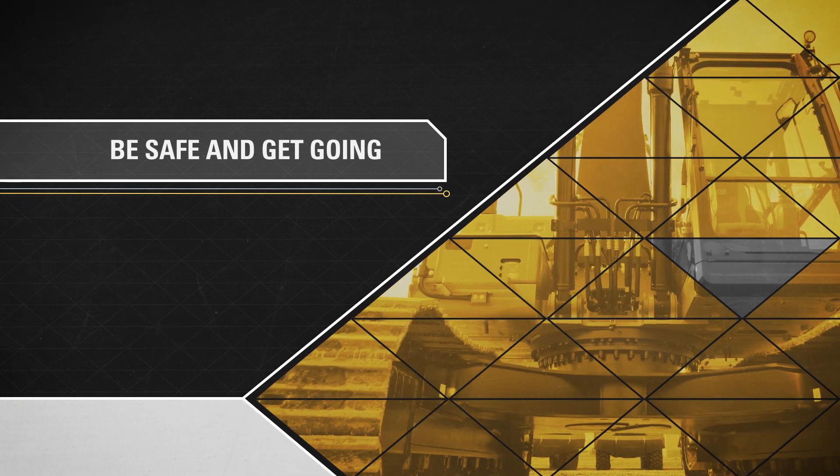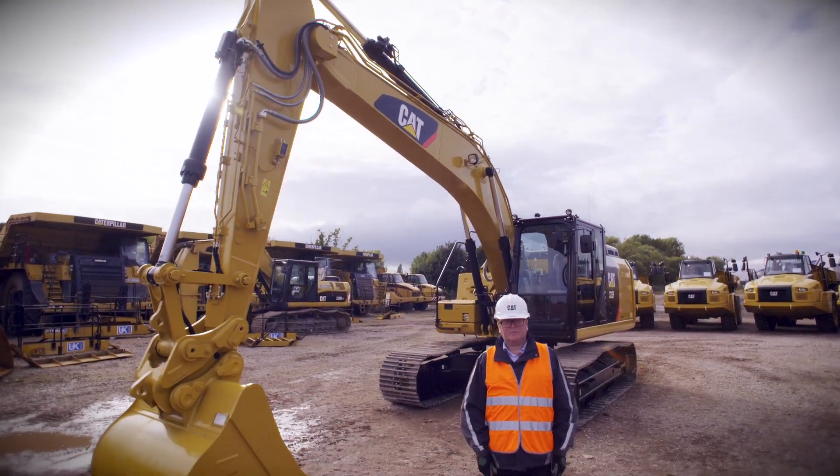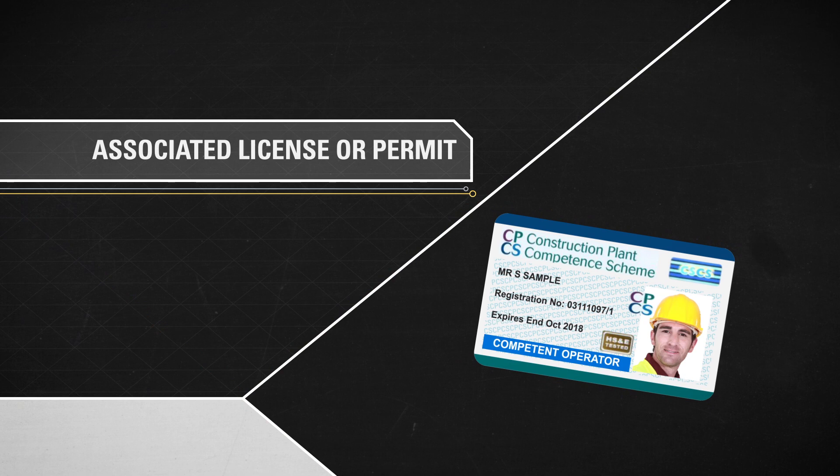Be safe and get going. Welcome to the new 323F. Before you operate machinery, ensure you have the correct protective equipment and an associated license or permit.